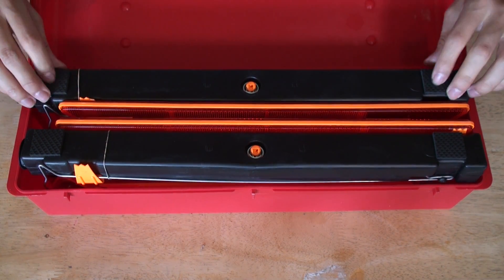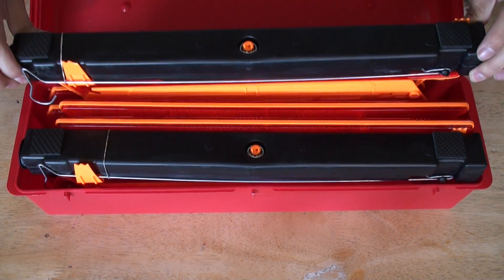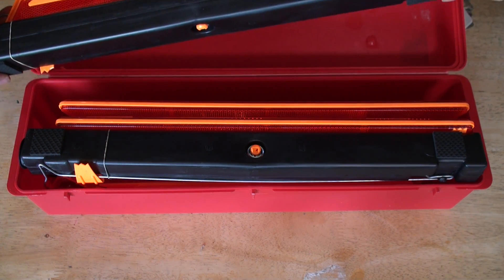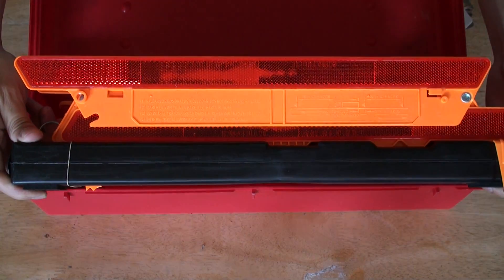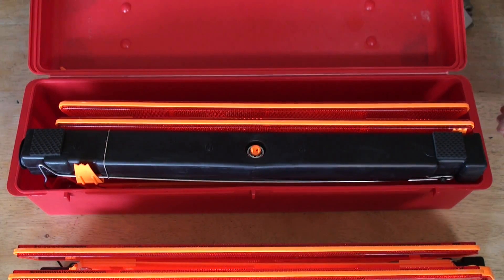Here we have a nice, good type of rubber bottom. Good dimensions. We have three here.